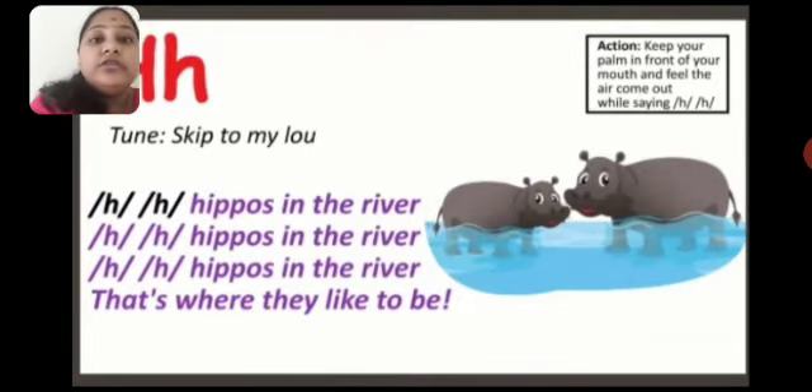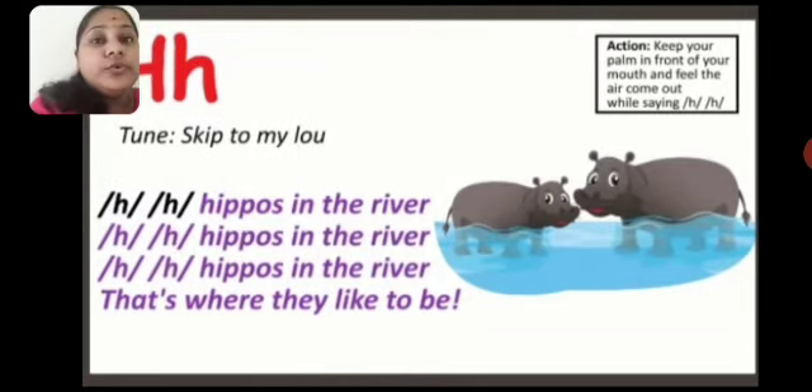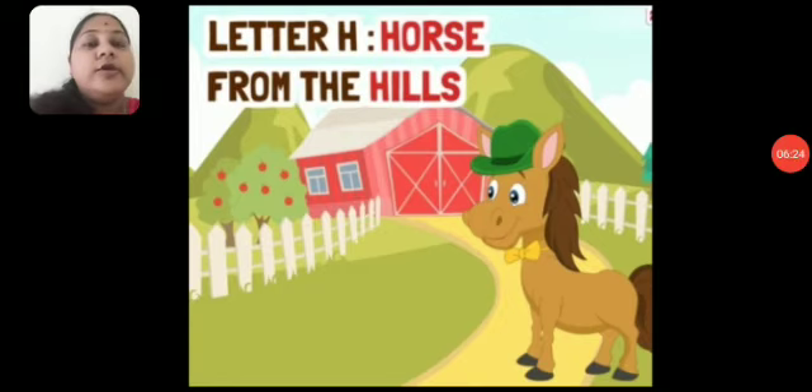Now I will tell you a short story using words starting with the alphabet H. So children, the name of the story is 'Horse from the Hills.' H — horse, H for horse, H for hills. You can see the horse animal — H for horse. I am going to tell you a story of the horse.